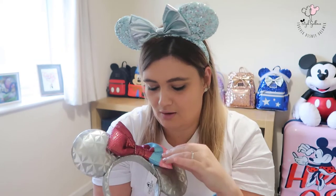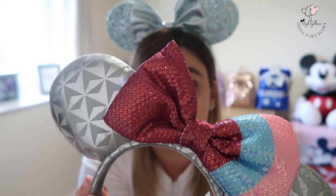Next up we have the Epcot Spaceship Earth ears with the bubblegum wall bow. I'm not a massive fan of Epcot — it's my least favorite park — but I'm a big fan of the bubblegum wall. I picked these up off eBay for around 15 pounds. I love the detail and the sequins on the bow; it's really really pretty. I've also got a t-shirt from Al's Tea Barn with Spaceship Earth in the bubblegum wall color scheme, so these go perfectly.